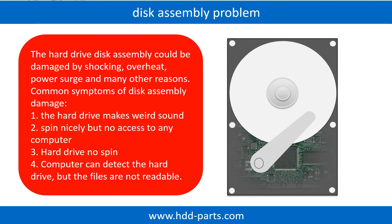Hard drive makes weird sound. Spins nicely but no access to any computer. Hard drive no spin. If the storage is configured as mirrored hard drives, you can take the bad hard drive out, then put a same-size or bigger-size hard drive into the bay, and the storage will mirror the data to the new hard drive automatically. If this trick doesn't work, that means the two mirrored hard drives are both damaged, or the storage was configured as RAID 0, meaning the two hard drives work differently.